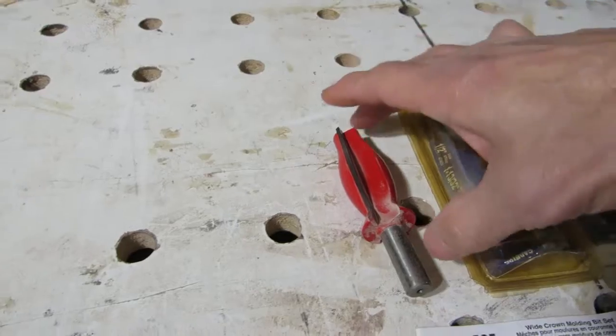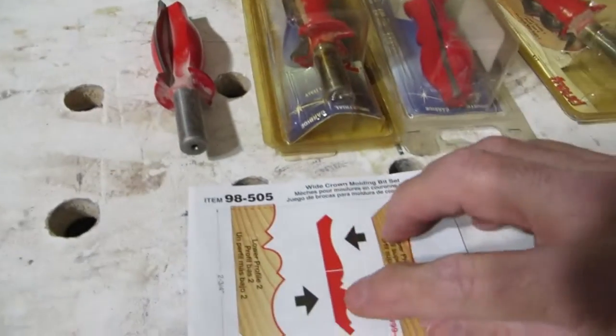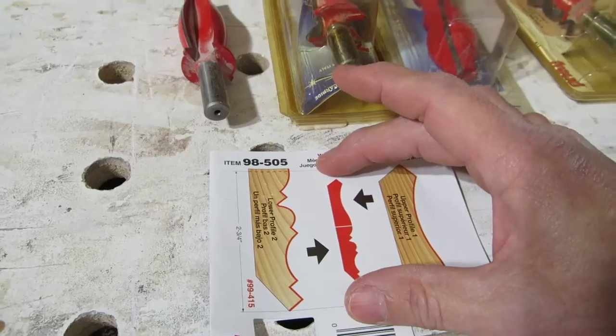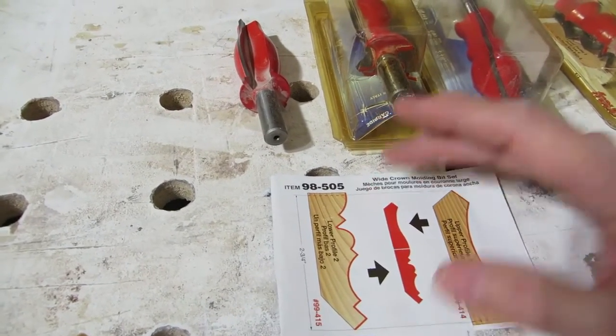These Freud bits have a cutting surface of two and three quarters for the upper piece, and two and three quarters for the lower piece. So the first thing I'm going to do is make up some stock that's five and a half inches wide, and then I'll begin the process.